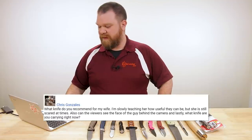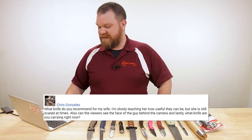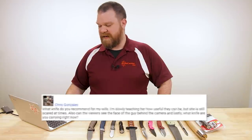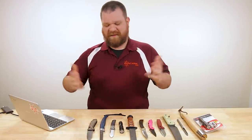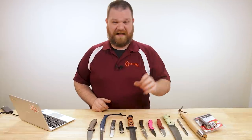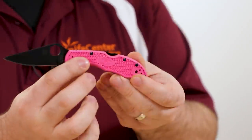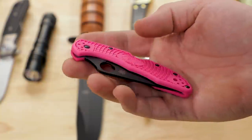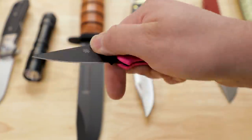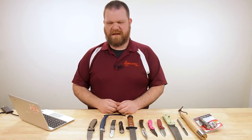Chris Gonzalez asks: 'What knife do you recommend for my wife? I'm slowly teaching her how useful they can be but she's still scared at times. Also, can viewers see the face of the guy behind the camera? And what knife are you carrying right now?' In order: get her to the Spyderco Delica in whatever her favorite color is. The Delica is a great entry-level knife for a lot of folks. I know not all women like a pink knife, but the new pink Delica with the black S30V blade looks pretty awesome in my opinion. As for Thomas out there — if you've been paying attention you have seen his face a few times. He's popped up here and there. Say hi, Thomas.